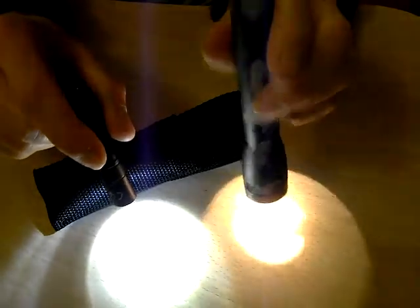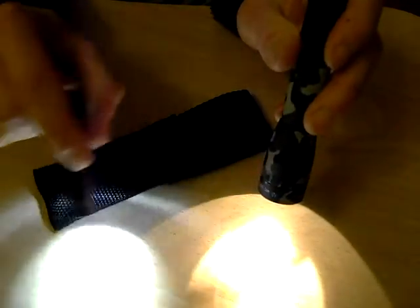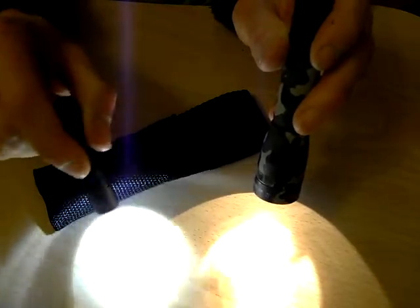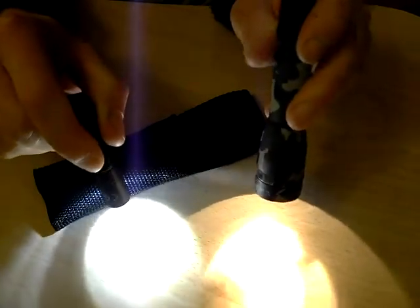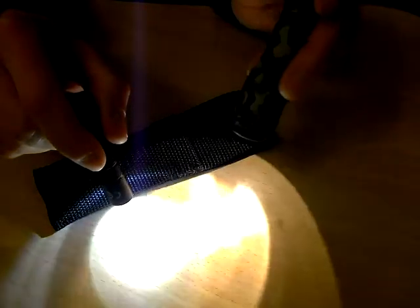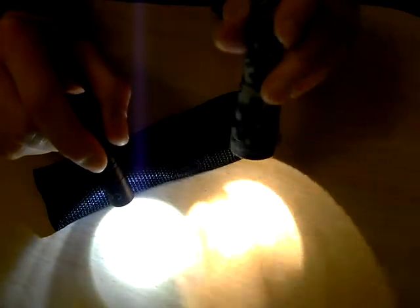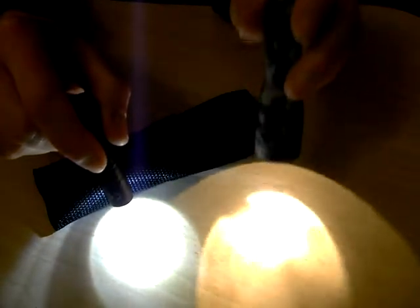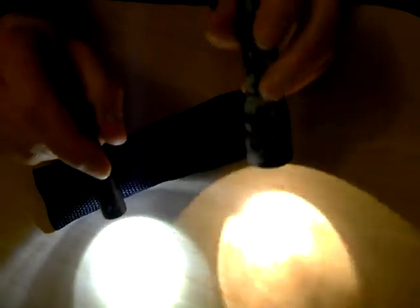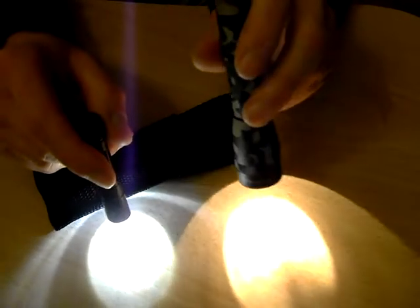It depends what you want to do with it. With LED lights, you don't want to shine them towards the eye because they emit harmful radiation. Whereas if you're doing a bit of first aid somewhere near somebody's face, the ordinary incandescent bulb will probably be safer — it's not going to cause any issues, as far as I know anyway.